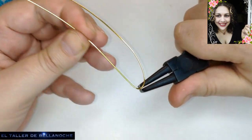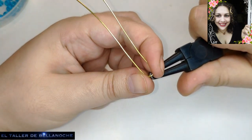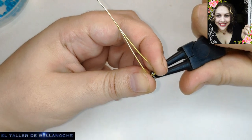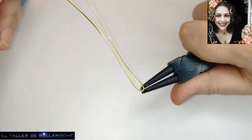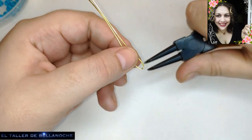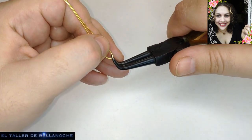Si queréis más cruces, pues dejádmelo en comentarios. Si os gustaría más pendientes o anillos, pues dejádmelo en comentarios. Y así es la única manera de yo saber qué os parece. Y si no, pues dejad aunque sea un emoji para que yo sepa que estáis ahí y que estáis interesados.